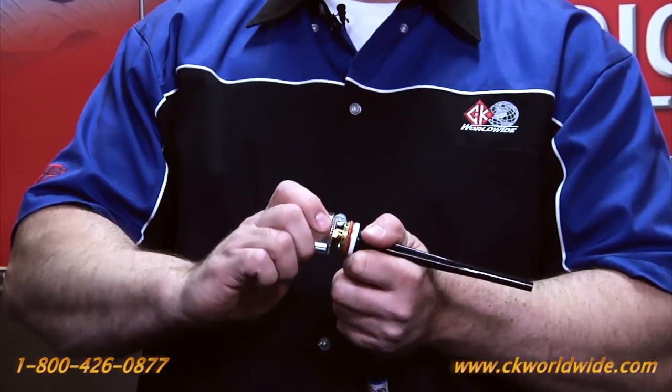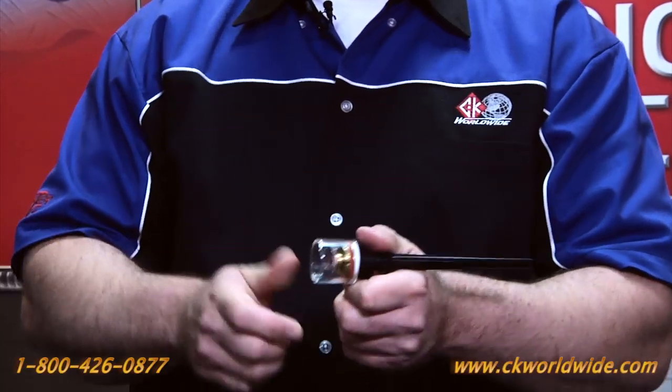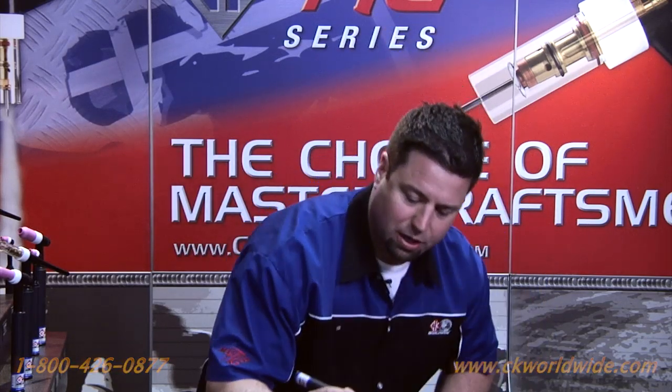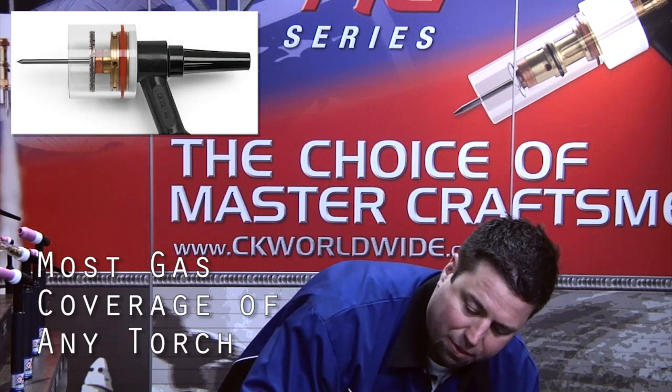These nozzles are really handy for welding titanium in particular because you have the most coverage area of any front end on the market.